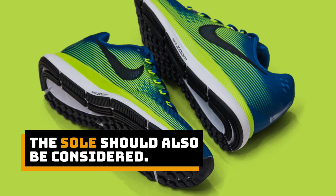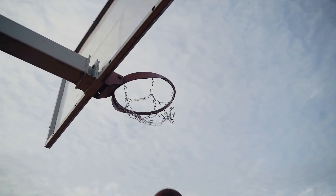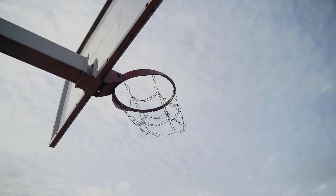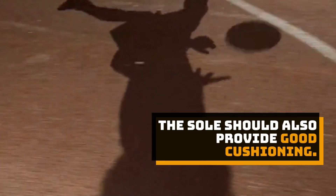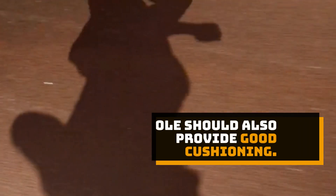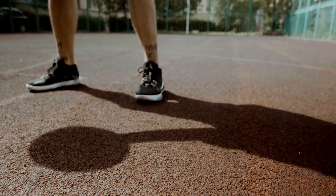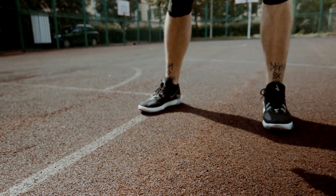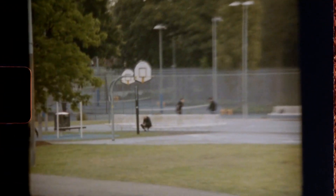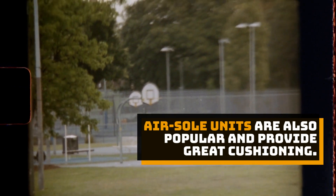The sole should also be considered. Look for shoes with a herringbone pattern and multidirectional grooves for maximum grip and flexibility. The sole should also provide good cushioning. Many basketball shoes feature EVA foam, which provides great shock absorption and helps reduce fatigue. Air sole units are also popular and provide great cushioning.